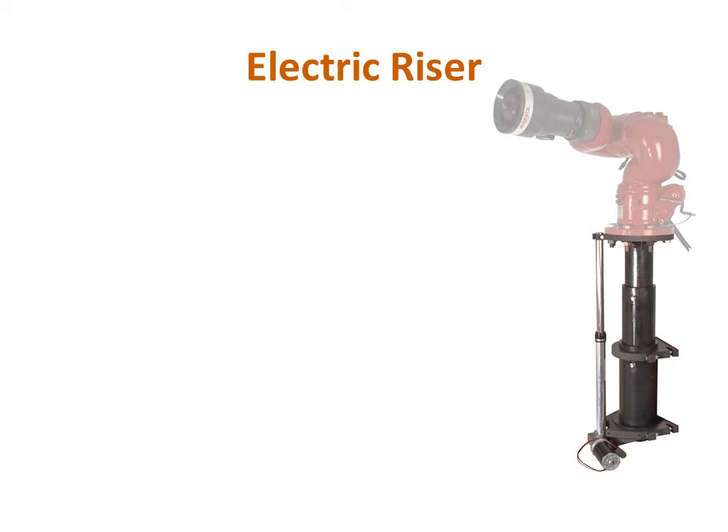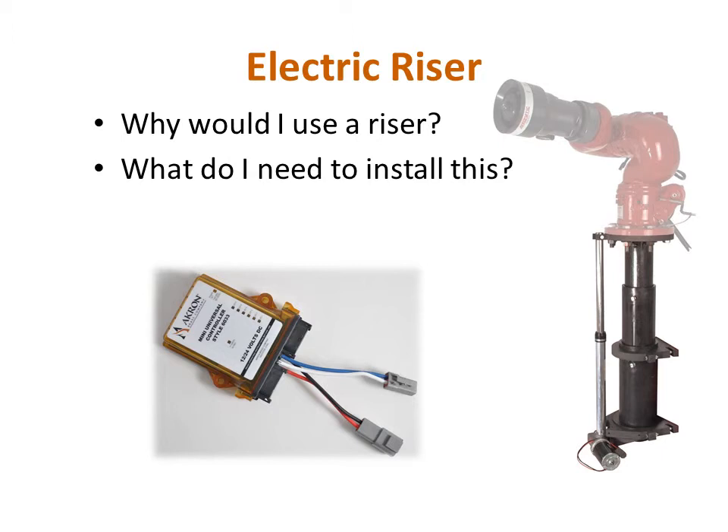The Model 3406 electric riser is a powered telescoping unit that provides an additional 12 inches of extension to the overall height of the monitor. This can be used to help clear tall obstacles or to allow the monitor to be mounted in a recessed or protected location and extended for use. You will need to order the electric riser with the mini universal controller, which mounts to the side of the riser and connects to the riser motor to control the riser. You will also need the appropriate connections for power, as well as a separate switch to raise and lower the riser, since the StreamMaster does not combine the riser operation with the monitor's stow and deploy sequence. The wiring diagram and instructions to install the riser's mini universal controller are located in the installation and operating instructions for the electric riser.